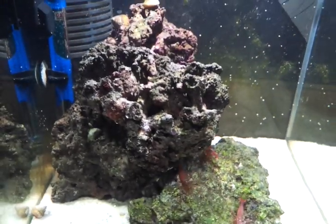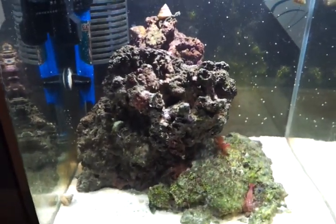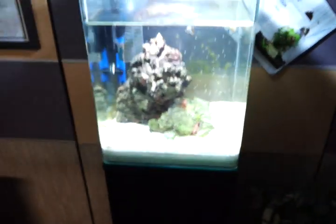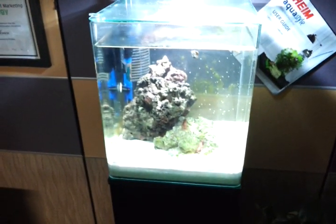The next update I'll make on this tank will be when I have the clownfish in it. So look forward to that. Alright guys, see you later.